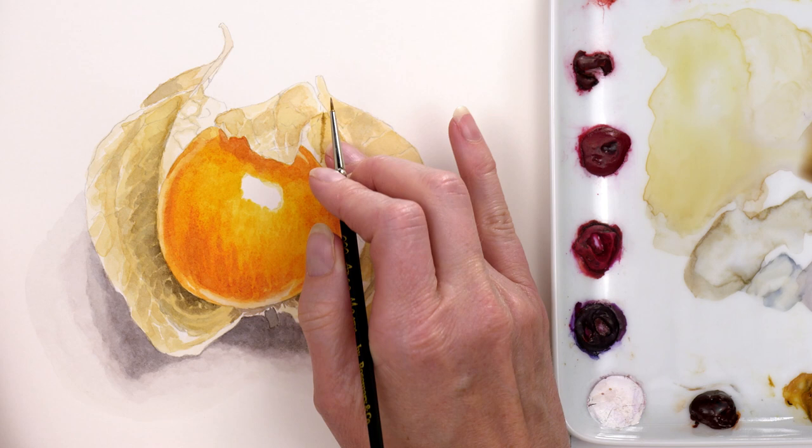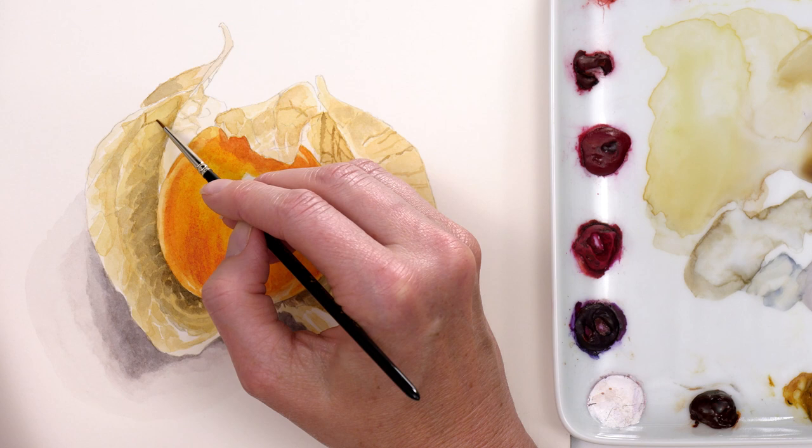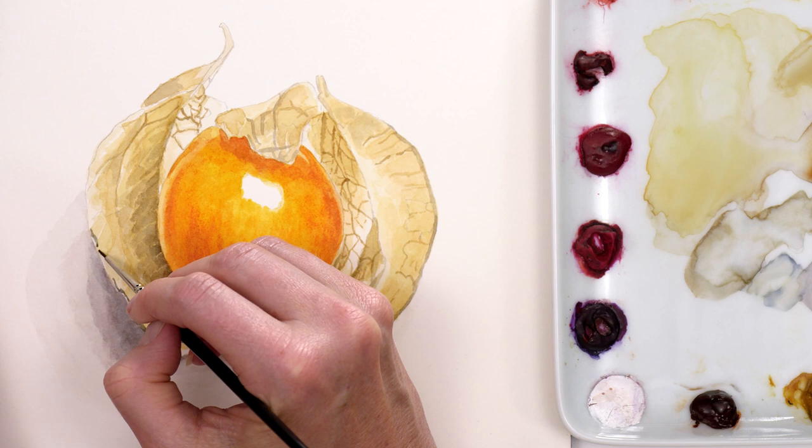You can also use a hairdryer. When it was dry I painted the lines in, trying to get the angles looking right so that they gave the case form, and adjusting how watery my mix was to match how dark the lines were. I left little gaps to the left of the line on the edge of the case, which really helped make it pop out against the shadow behind.